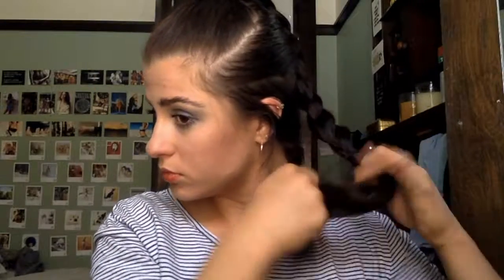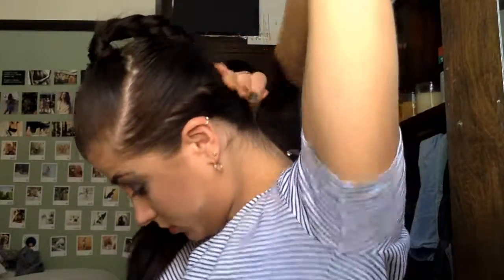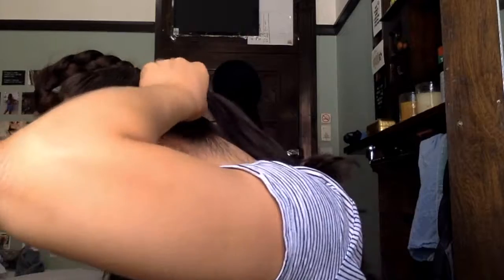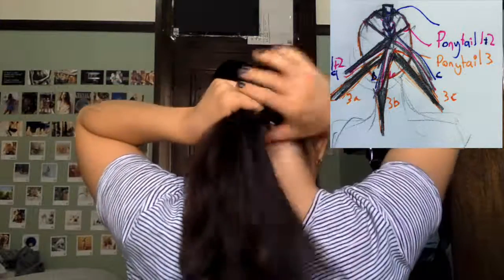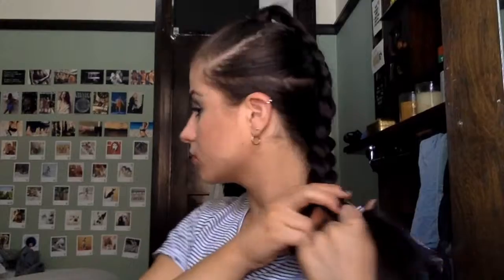I'm just going to quickly tie it off with the hair tie to get it out of the way so we can look after the third section. Straightening that bottom section and we're going to do the exact same again, just doing the same process one step lower — sectioning it off into a nice sleek ponytail with a plastic hair tie again. Separating it into the three ponytail sections again in preparation to attach it to our upper plait. I've already taken out that upper plait and just attached those upper three sections and linked them up, and I'm just plaiting it down again as usual.